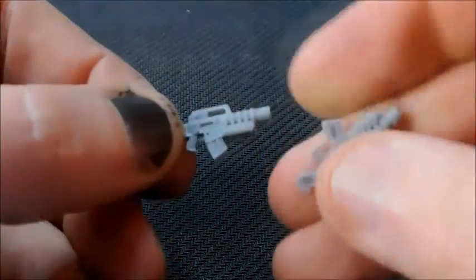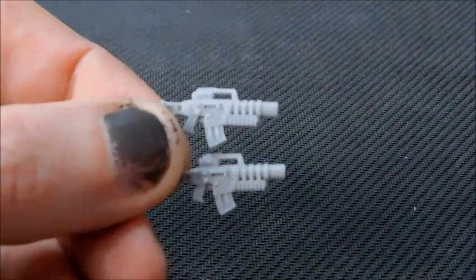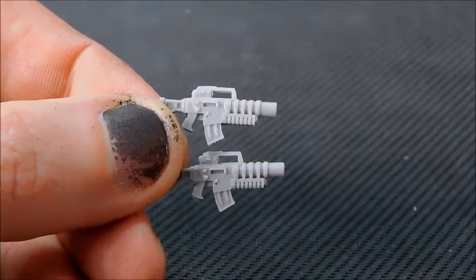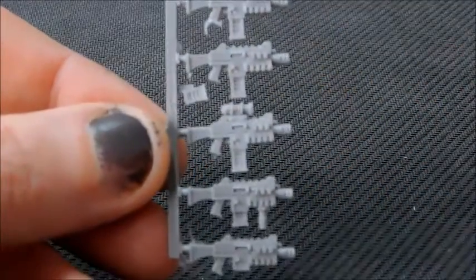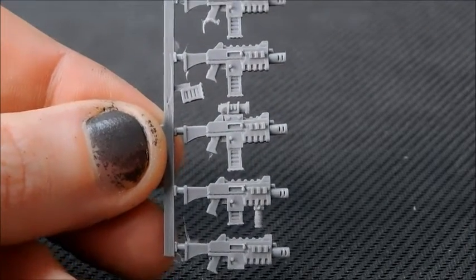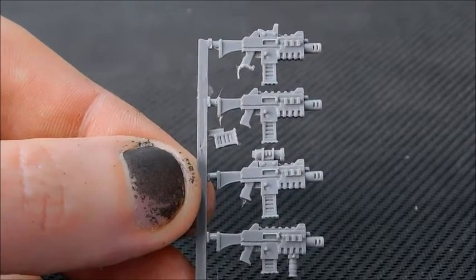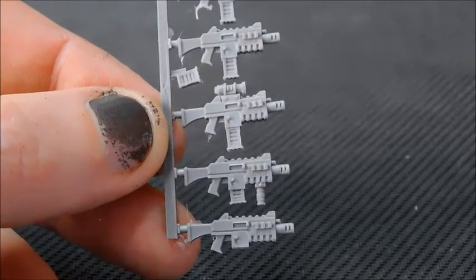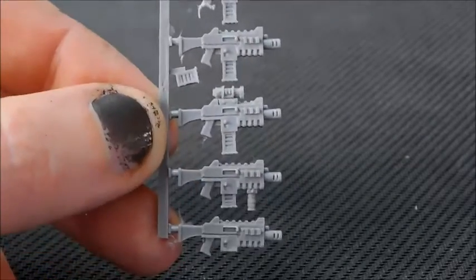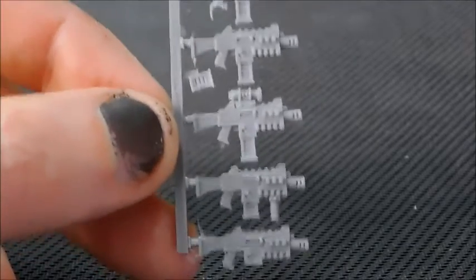I'll definitely be using the shotguns in conjunction with the Death Watch shotguns. Two other things sent over are what I think are called carbines — I don't know if I'll use those as stalker bolt guns. Something else Anvil Industries sent over I think makes better stalker bolt guns: they've got a much better barrel, a scope on one, a larger magazine, and a shoulder rest. I've only bought a couple of boxes so I'll only have two stalker bolt guns — these are an absolute must.